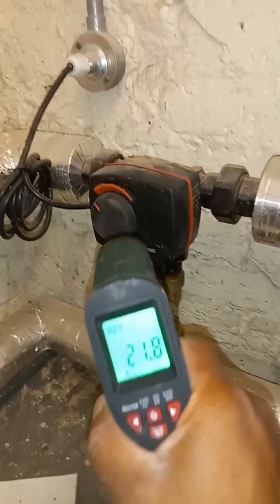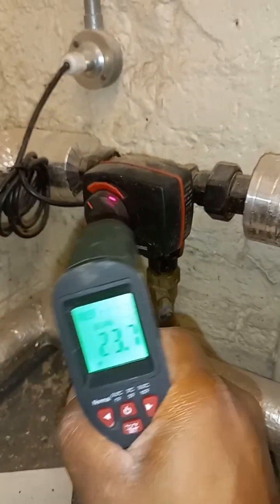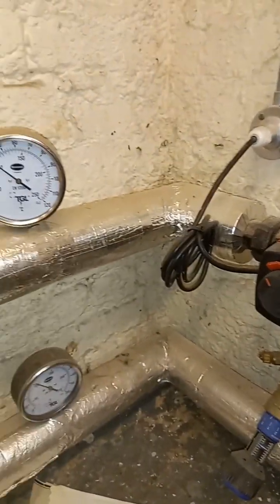I saw this valve actuating back and forth, so let's see what happens — I'm going to monitor it.